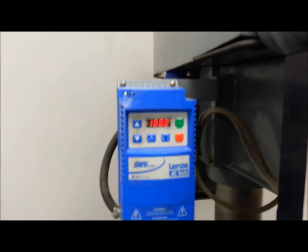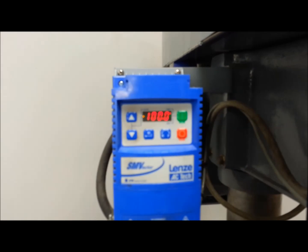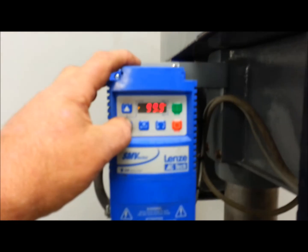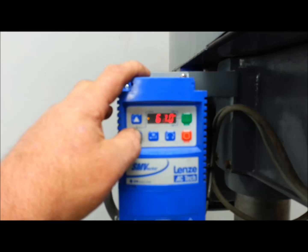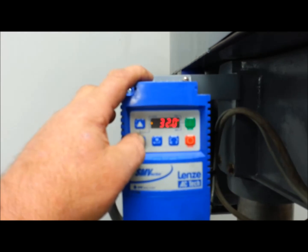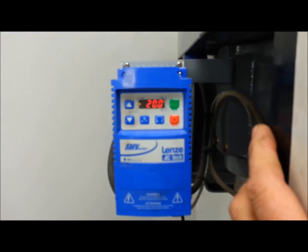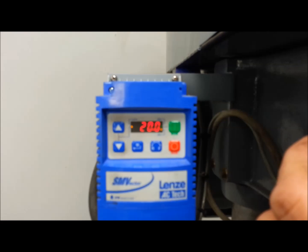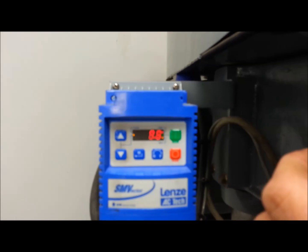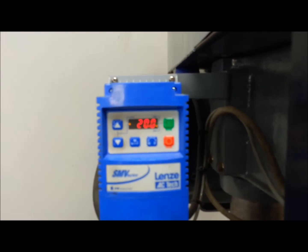That was a very fast ramp down and a very fast ramp up — it changes direction very quickly. You can't even see it at low speeds. I'm going to take it all the way down to 20 Hertz and apply a reverse command — and it's literally almost instant. For tapping, that's exactly what you want: stop that tap and get it going in the other direction.